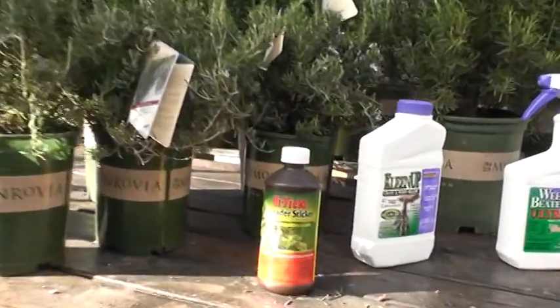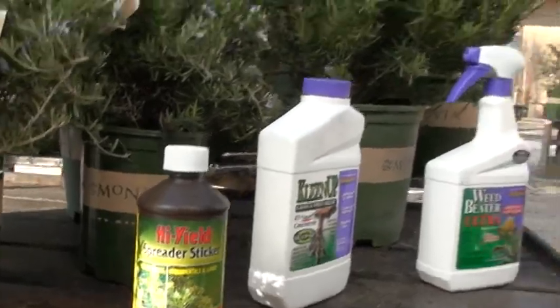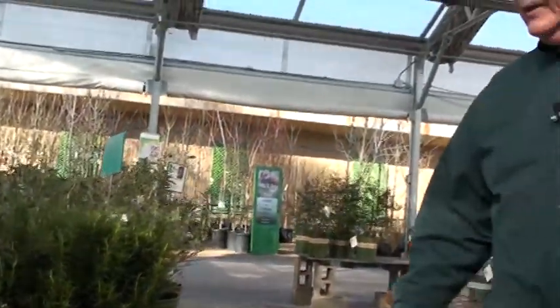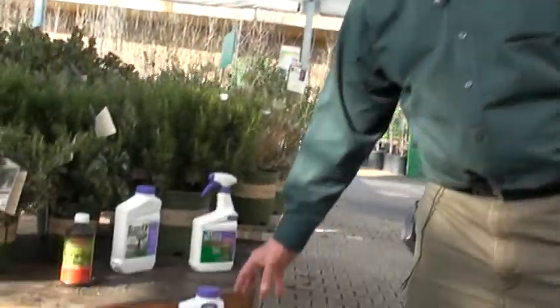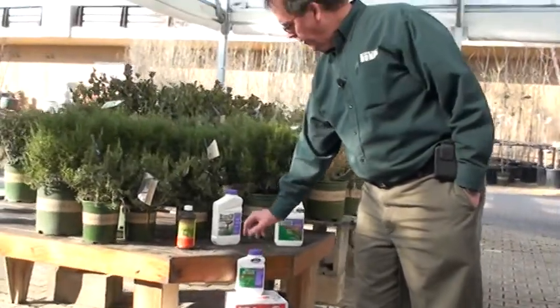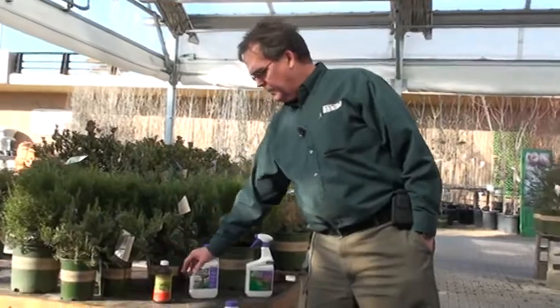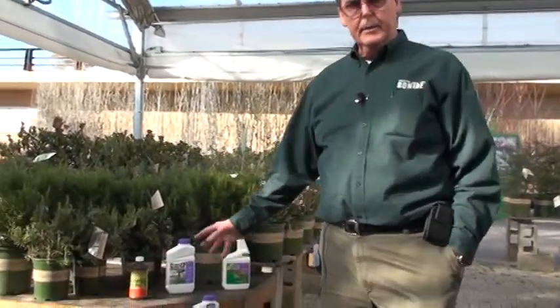The spreader sticker actually makes the herbicide stick to the foliage of the plant it's trying to kill and makes it work more efficiently. Just a couple of ounces into a mixed gallon of spray. In a tank sprayer, mix your concentrates — either Weed Beater or the Cleanup product — inside the sprayer, then add your spreader sticker, agitate the sprayer, and spray the weeds.